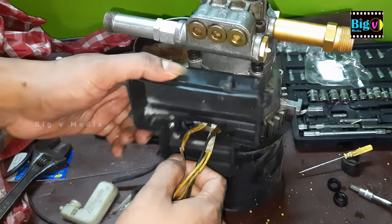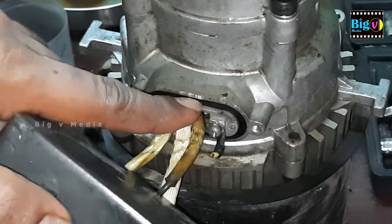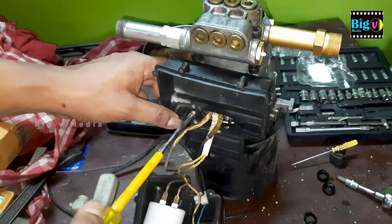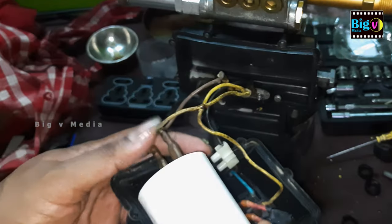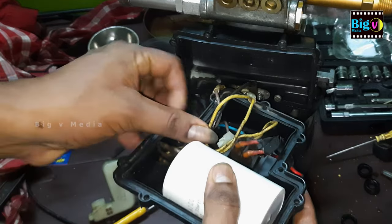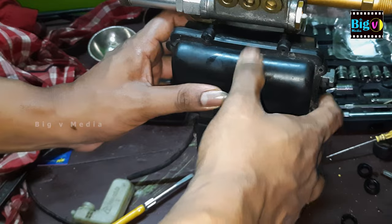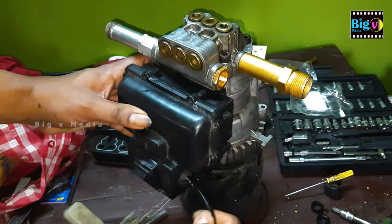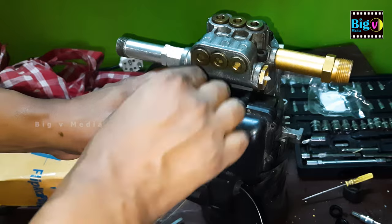Now it's time to reconnect all electrical components, including the capacitor. Before connecting the electrical box to the motor, verify the water seal. Overlooking this step could potentially allow water to enter the motor, causing significant issues. Take a moment to ensure the seal is intact and properly positioned. Note that for routine spring and oil replacement, there's no need to remove the electrical box. However, in this case, additional steps were taken for cleaning purposes, requiring the removal of electrical connections.